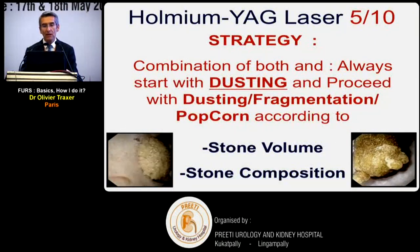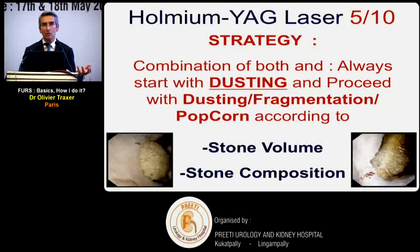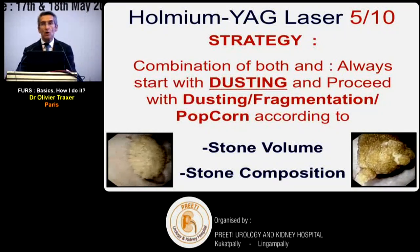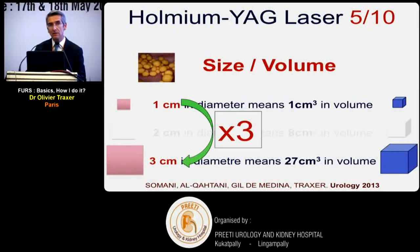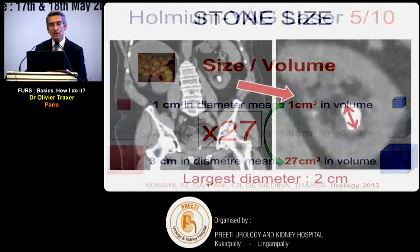You cannot recommend only dusting or only fragmentation - you need to know both techniques and adapt. Most often you start with dusting, then proceed with dusting, fragmentation, or popcorn depending on the stone. Regarding stone volume: don't forget that doubling the diameter multiplies the volume by eight. A stone of one centimeter compared to two centimeters - same diameter ratio but eight times the volume. A three-centimeter stone has 27 times the volume of a one-centimeter stone.